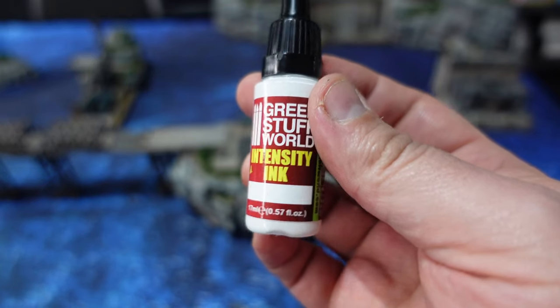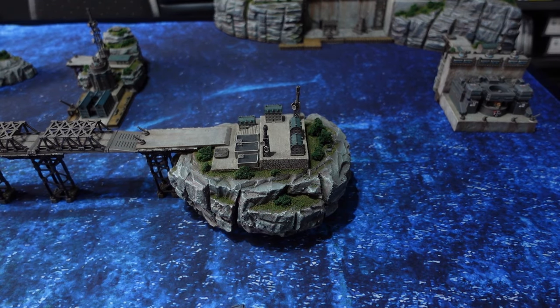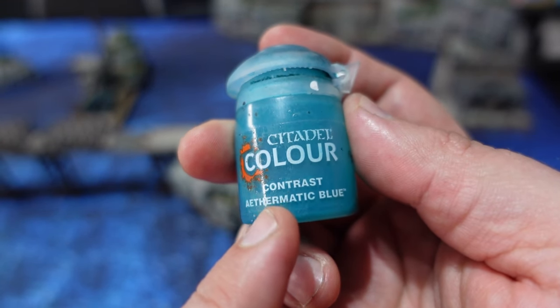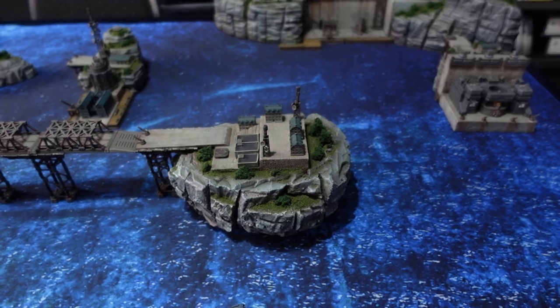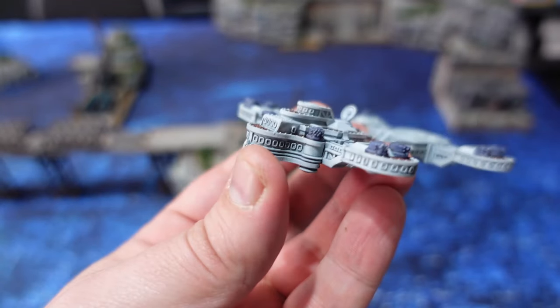I'll also be painting the windows of the bridge parts. To do this I'll be using a bit of white ink that I will then cover with Contrast Aethermatic Blue for a very quick and easy lighting effect — a light blue light, if you will. You do want to use that white ink first; otherwise the contrast paint is going to look absolutely messy.